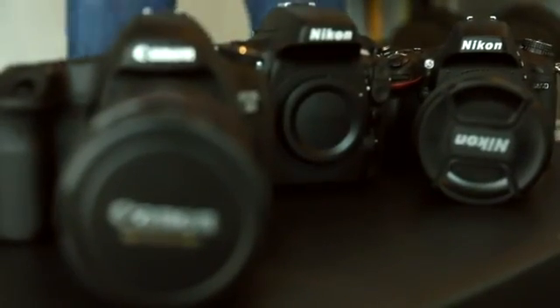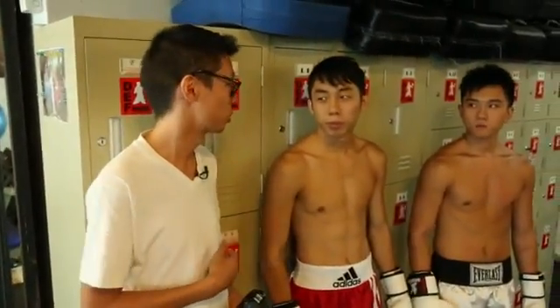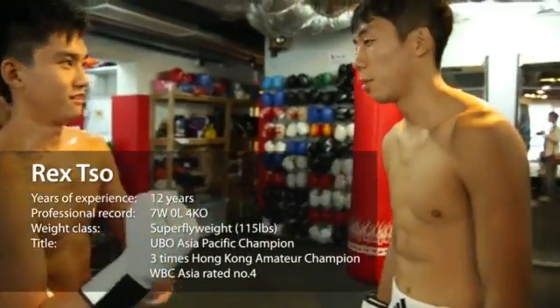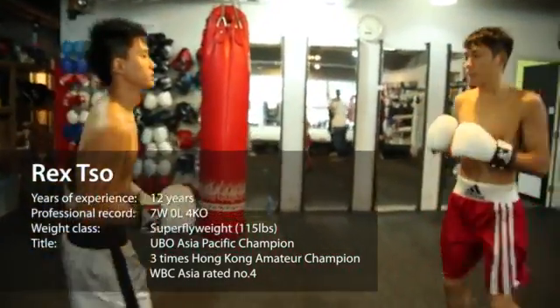We're not just here to talk about specs — we're here to test them out. We've come to Def Boxing, a place where people train in the art of kickboxing. We've got two fighters: the first professional boxer in Hong Kong, Rex, who made his professional debut in 2011 in the super flyweight division. He's had 12 years experience, won 7 out of 7 with 4 knockouts, picking up the UBO Asia Pacific Champion title. He's ranked number 4 in WBC Asia and has been 3-times Hong Kong Amateur Champion.